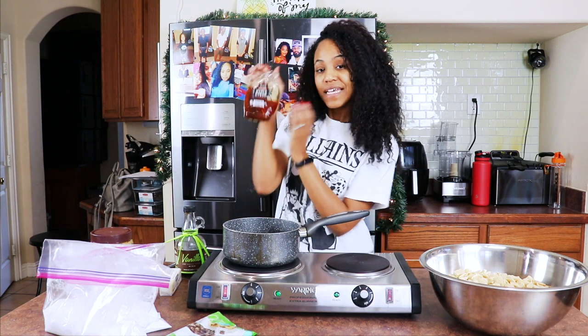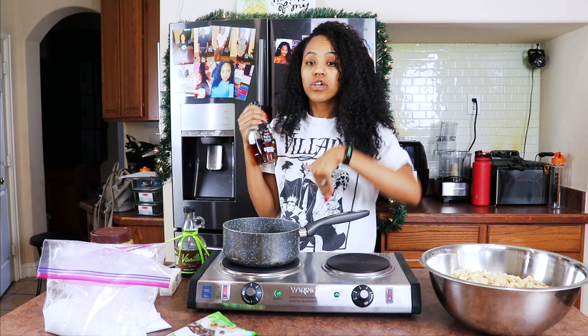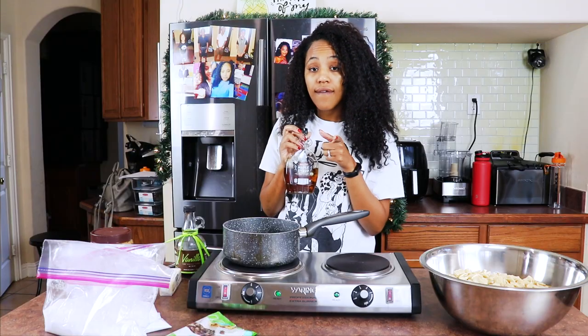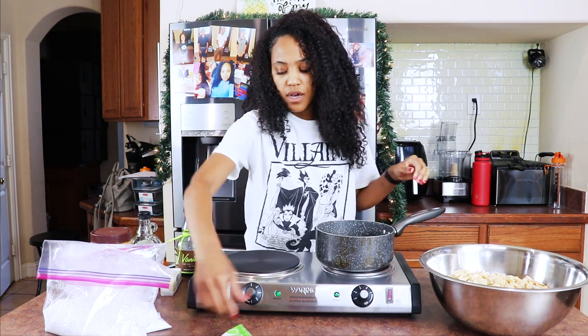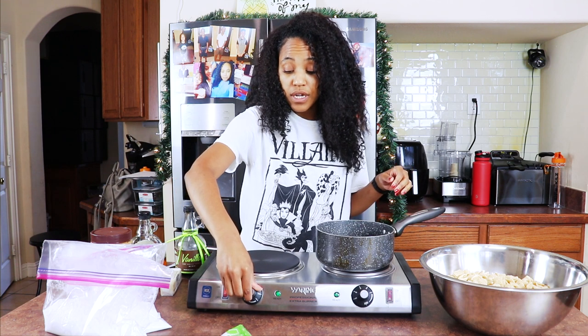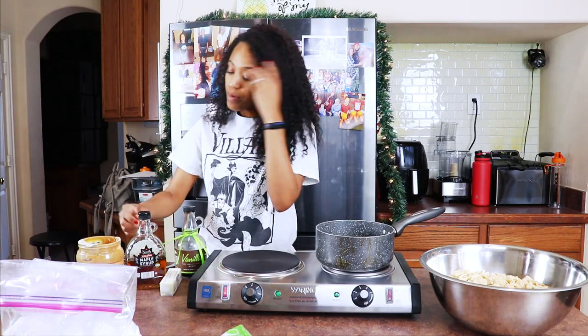You will also need pure maple syrup. I don't want to add any more actual sugar to this, so I'm going to use maple syrup. You could also use agave as well. My pan is already warm — it might be a little too warm actually, let me take it off. I'm not trying to boil my chocolate, I just want it to melt, so while we're waiting for that to cool off a little bit, I'm going to talk about the fact that I'm not measuring anything.